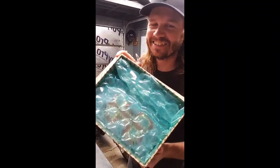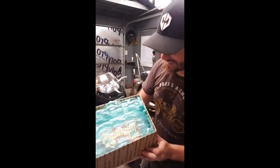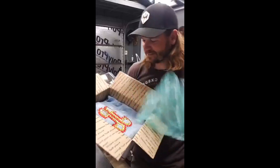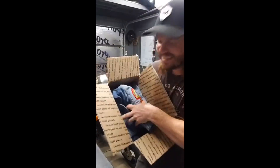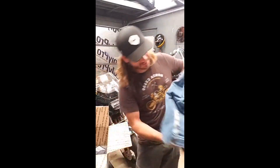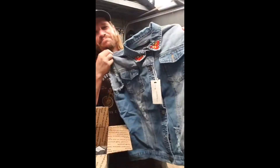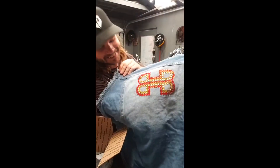Any ideas? Obviously that's my logo. I love this guy. Oh my gosh. He went all out. He was not kidding. Oh my God. I'm dying. Bedazzled. Denim.